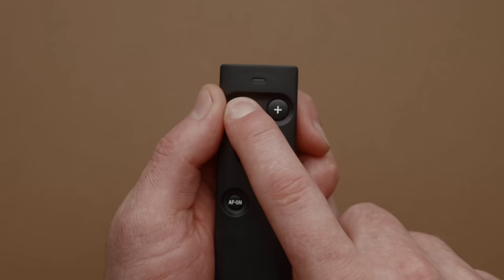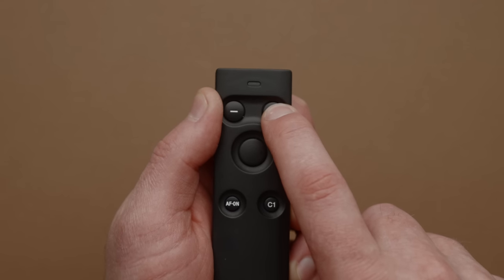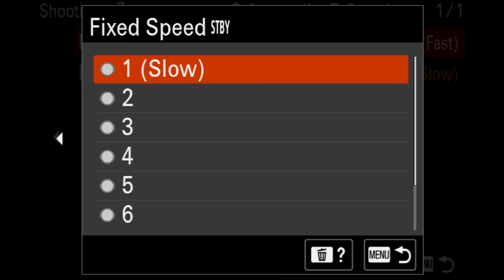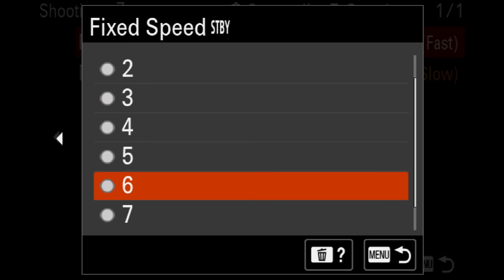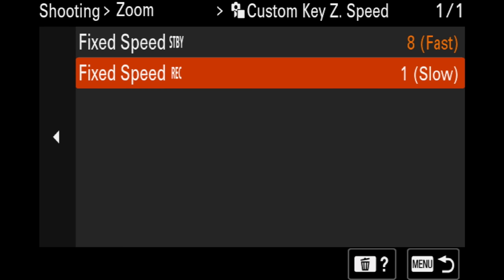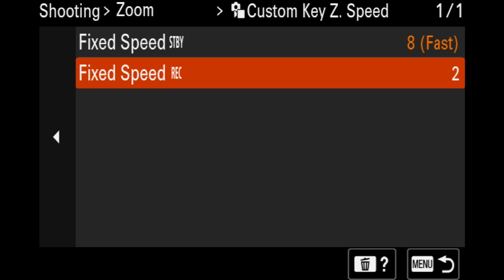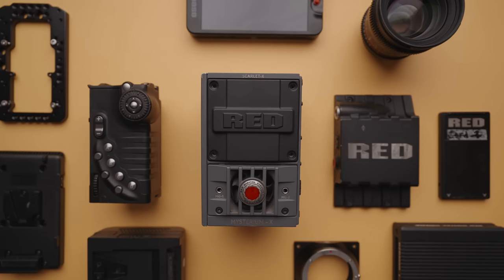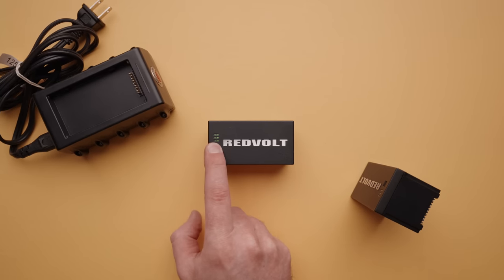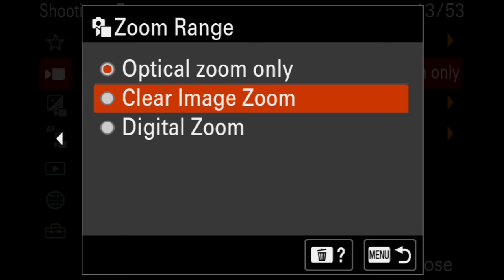In my opinion, the biggest advantage to this motorized zoom is that you can use it remotely. Since zooming is done electronically on the lens, you can use something like the Sony remote commander to control zoom — simply pair it over Bluetooth for hands-free zooming. I've been using this setup for my B-roll recently, as I can automate super smooth zooms without touching the camera. You can also customize the speed of your zooms in standby or record mode independently, and all of these zoom controls work with Sony's clear image zoom, which is just nuts.